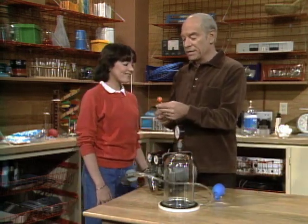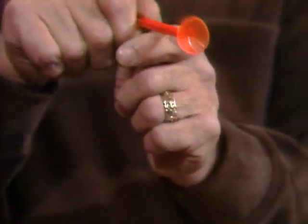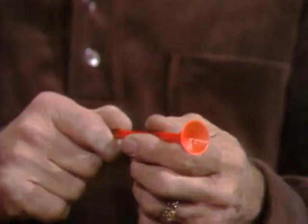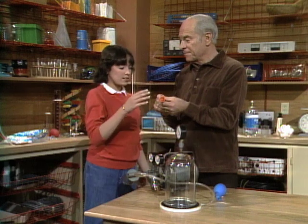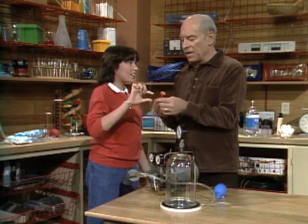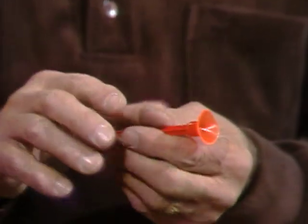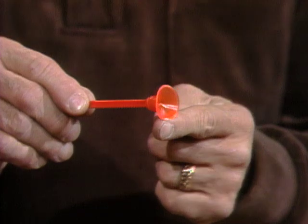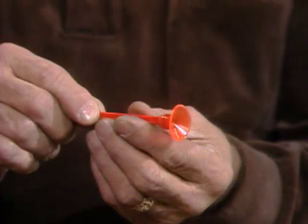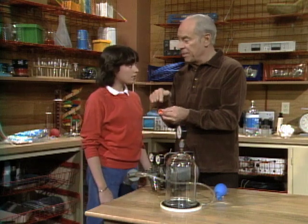Now, you recognize that — a suction cup, the kind that go in a gun and you fire it and it sticks. You know why it sticks? Because it sucks in the air and the air outside pushes it? Well, actually it doesn't suck in the air. When you push against it, it pushes the air out, and because this is elastic and flexible, it tries to spring back, so it creates a partial vacuum inside there. Then the outside air pressure pushes it in.